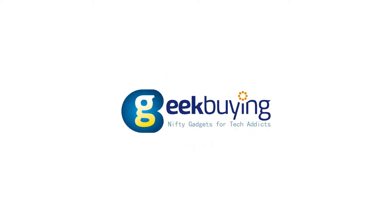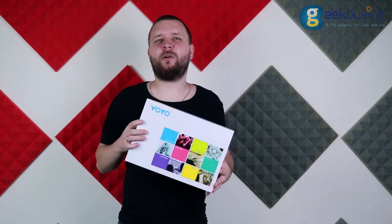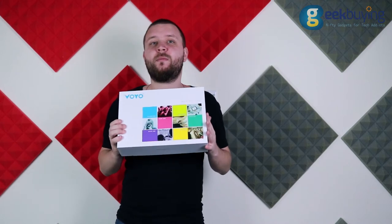Shiver me timbers! What's up Internet! In today's episode we are going to review the $300 Voyo V-Book A1 laptop, running a quad-core Intel Apollo Lake processor with 4GB of RAM and 32GB of eMMC storage.